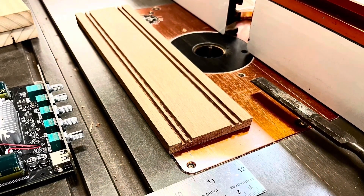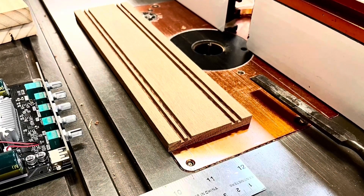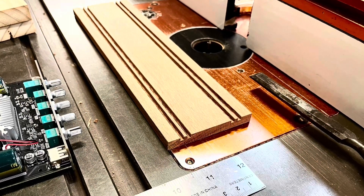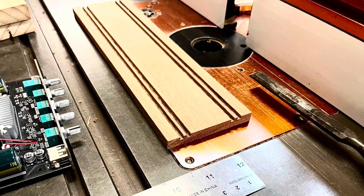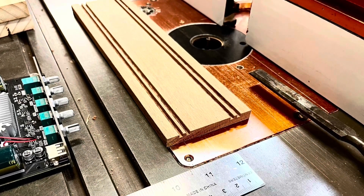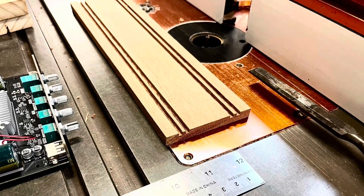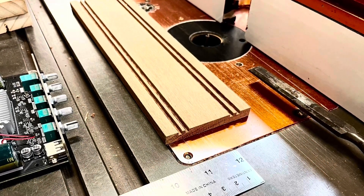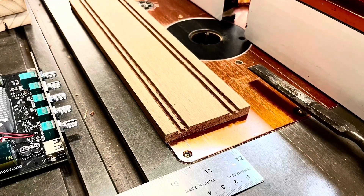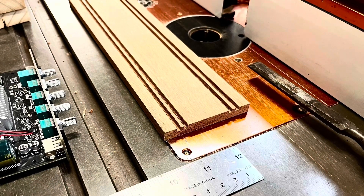The last picture is a nice shot of the router table with the panel before I'd started cutting, and showing the two horizontal grooves I've put in the front face for aesthetics — I think it looks quite nice, 3mm deep with a 3mm gap between. By the way, this wood is silky ash — it's very nice looking and really nice to work.